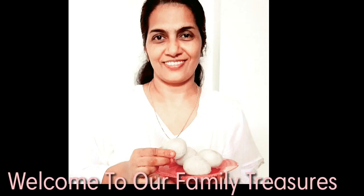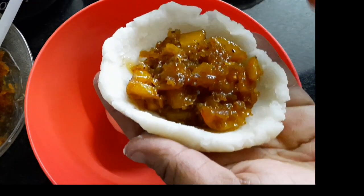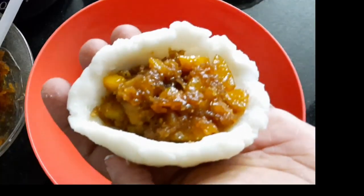Hi, welcome back to our Family Trashers. I am here today with a special item. We all have to be healthy.